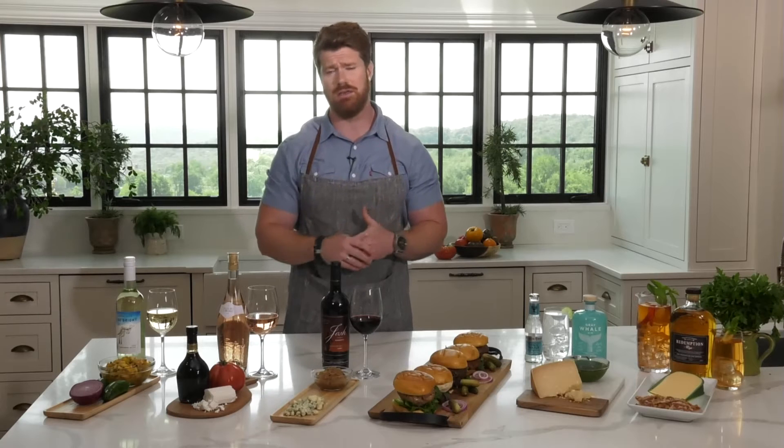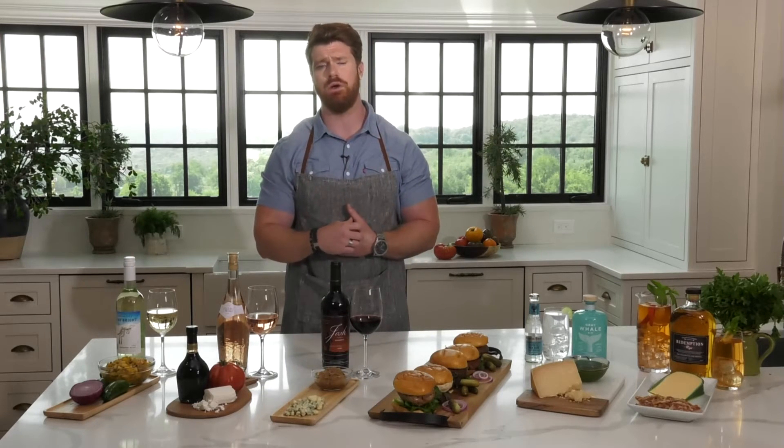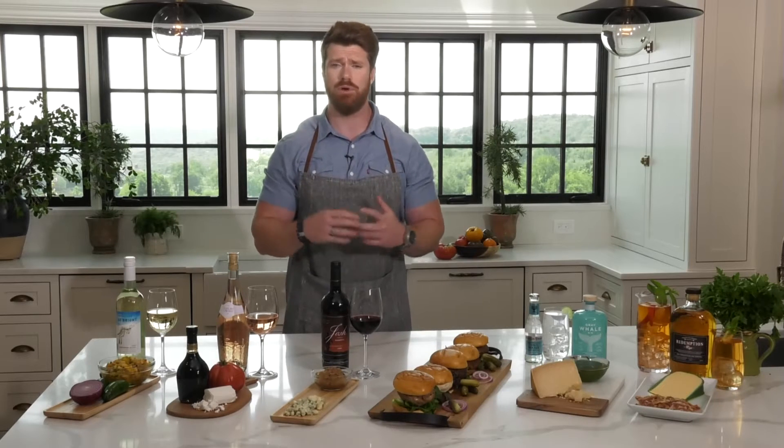We've had some really tough years with wildfires in California. Every bottle of this, one dollar from all of the profits goes to volunteer firefighter departments across the country to help combat those fires. I actually grew up in Sonoma County, so those fires have hit close to home — I really like hearing that. And I love that combination with the big, bold flavors; blue cheese would be my favorite.